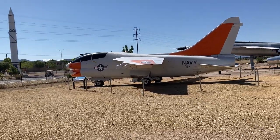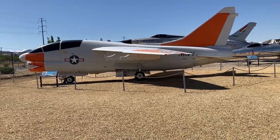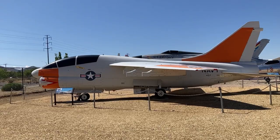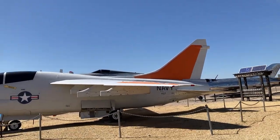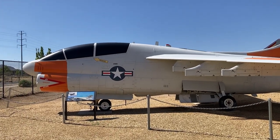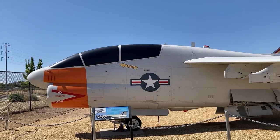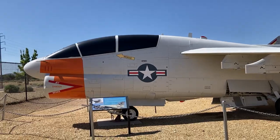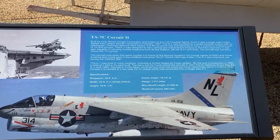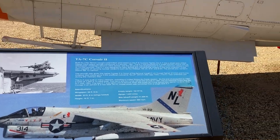Throughout the history of the A7, which was dubbed the Corsair II, they made a trainer out of it — in other words, a two-seater. Normally it's a one-seater, but this is a TA7C. It was a heck of a bird; it was an attack aircraft — a bomber, basically. You can see the second seat they added when they made it a trainer. Most of the time it was a single-seat attack airplane. I'll give you a close-up of the display board and info panel. It was quite an airplane.